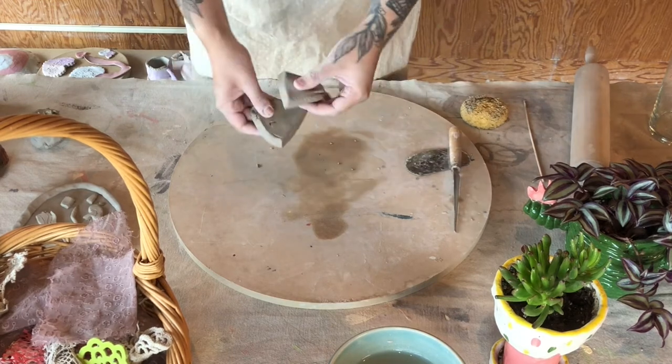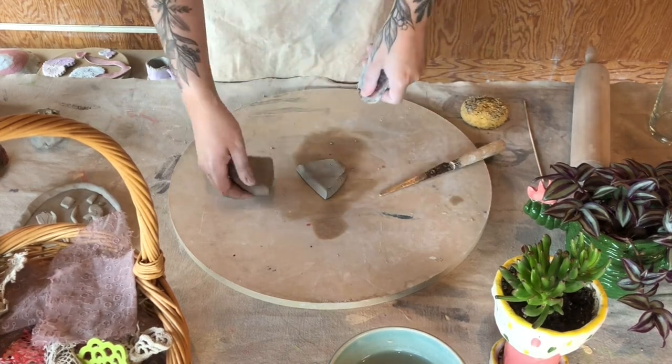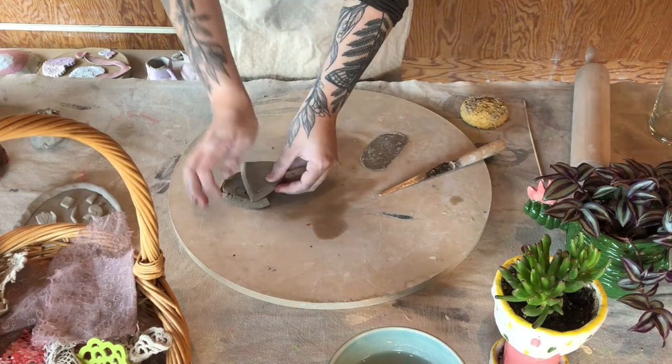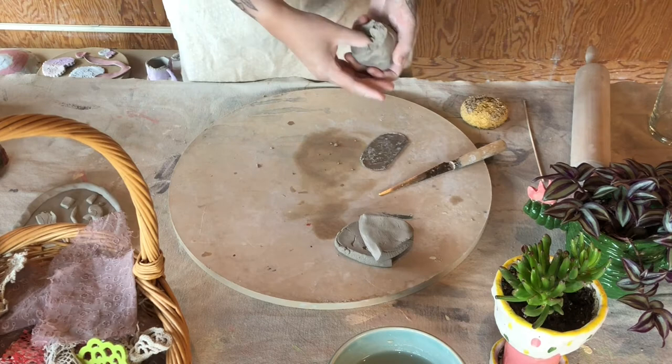When working with clay, there are two pretty important rules to keep in mind. One is anytime we attach two pieces of clay together, we are going to scratch both sides — also known as scoring — and apply water to ensure they stick together after the clay dries. So scratch before you attach. Easy to remember.